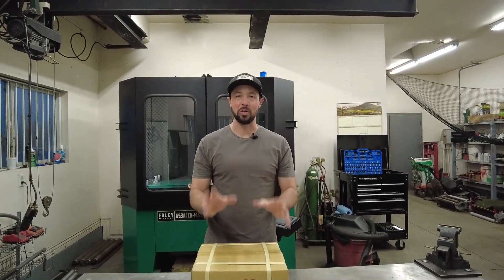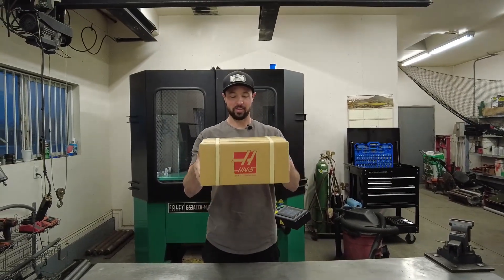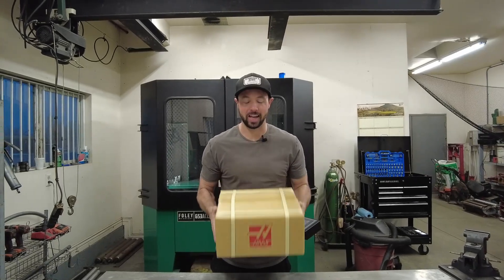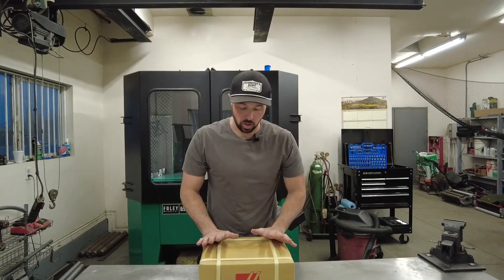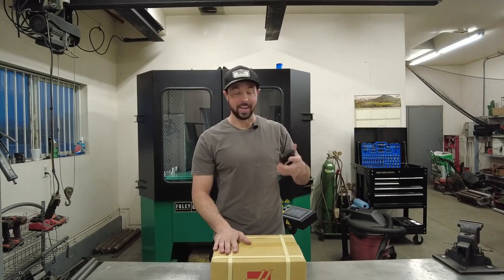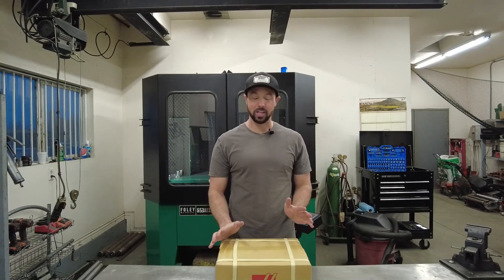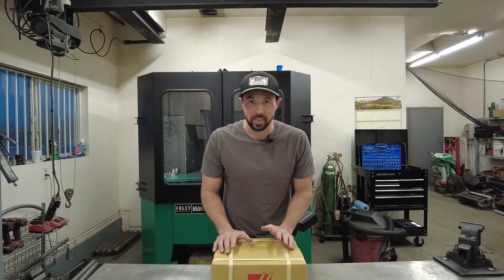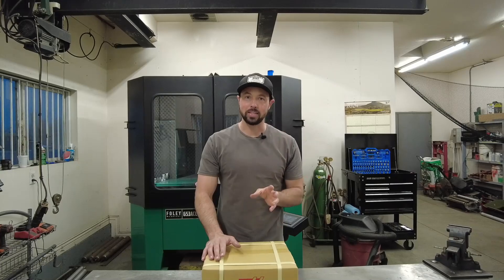Hello everyone and welcome to Christmas morning — not really. It's the middle of January, but for Christmas my wife and my in-laws got me a Haas Self-Centering Vice and I haven't had a chance to open it yet. It's been busy. So it's now the 19th of January and I have not yet opened this Haas Self-Centering Vice. Today we're going to do an unboxing, see what's included, then throw it on the Tormach and see if there's any part lift.